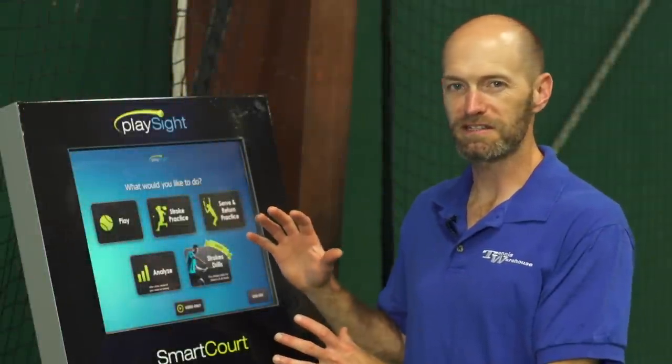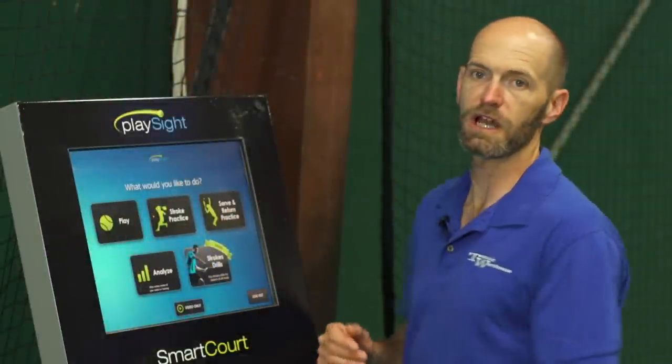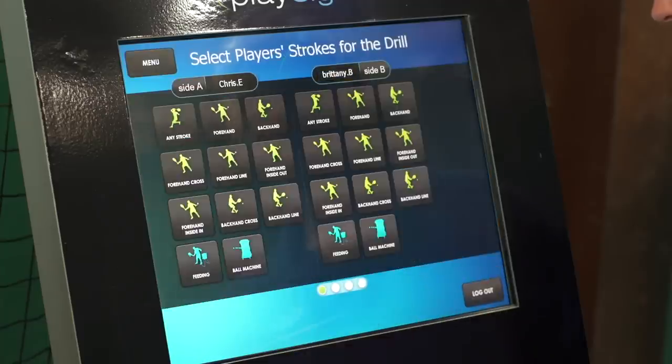Hi, I'm Chris with Tennis Warehouse and I'm on court today with Brittany and we are using the PlaySight tennis court to help improve our forehands. Brittany and I have already logged into PlaySight and the next screen you're gonna see asks you what you would like to do — and we're gonna take advantage of the new stroke drills feature right there.